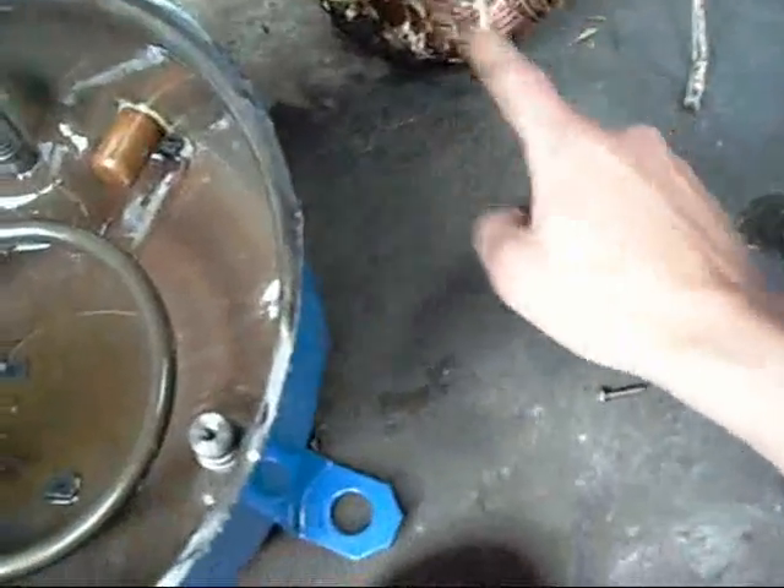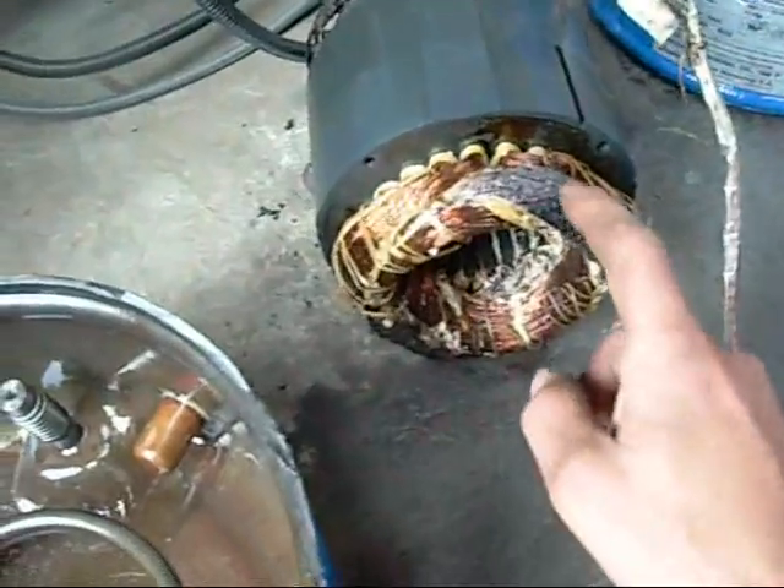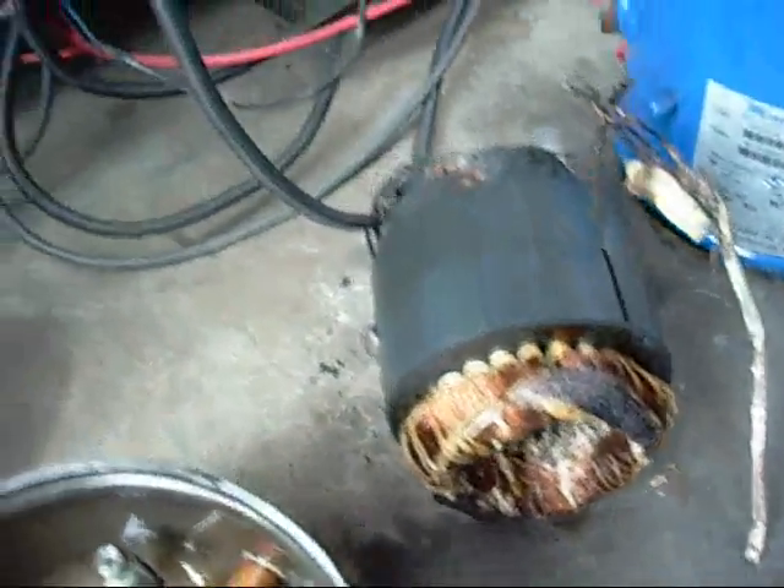That's the stator — three sets of poles, six poles, three phases. Obviously this one burnt more than the rest. It burnt very well actually.